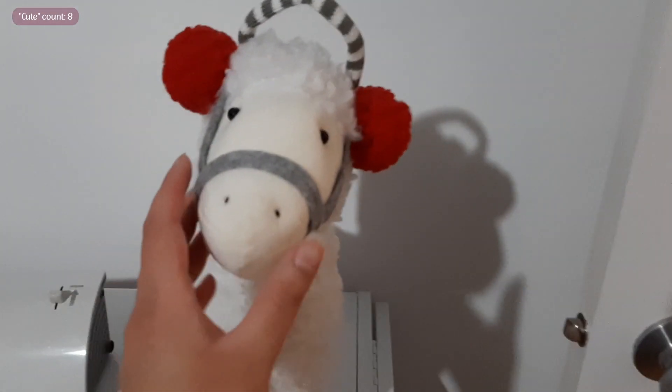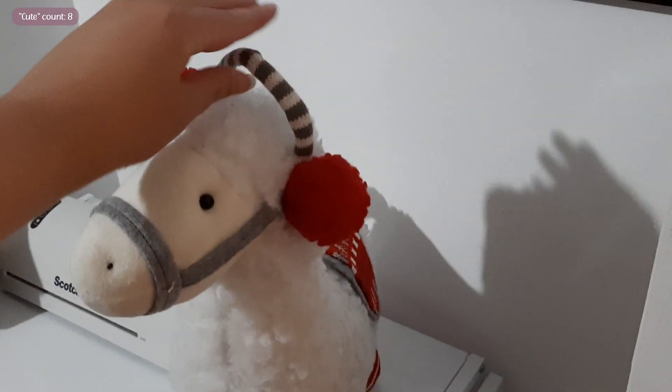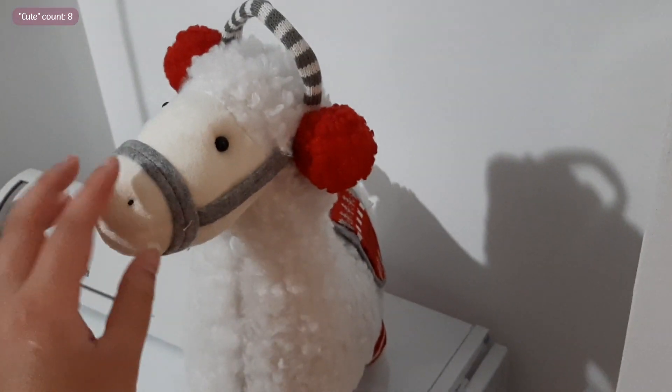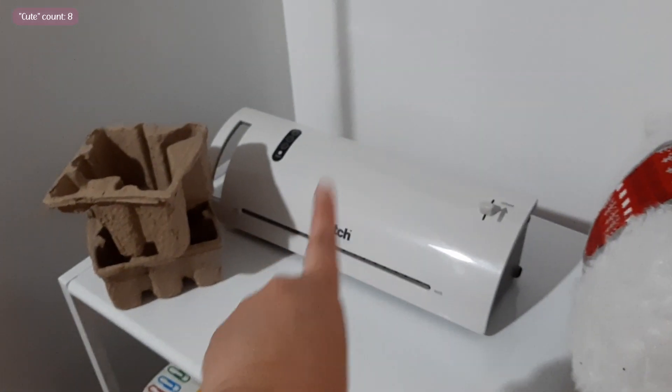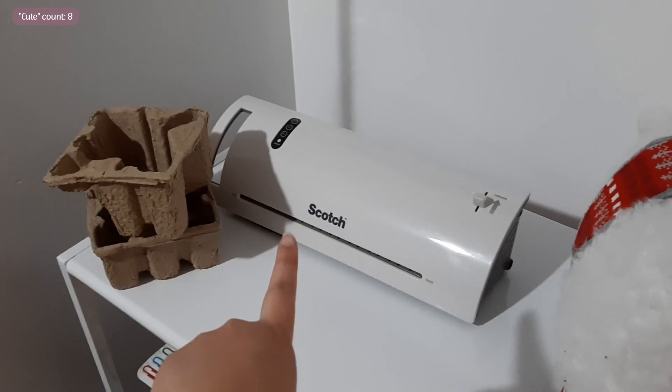He's so cute — look at him. This is a llama, and he's a door stopper, and I think he's going to stay out forever.